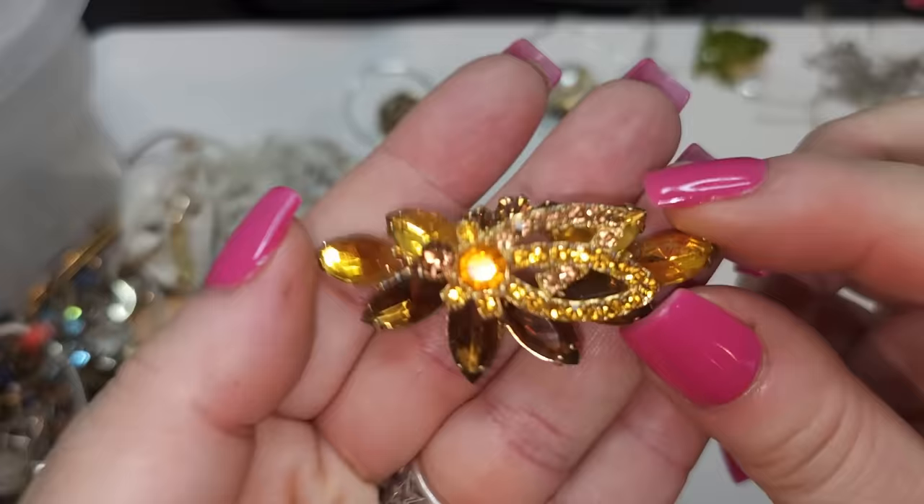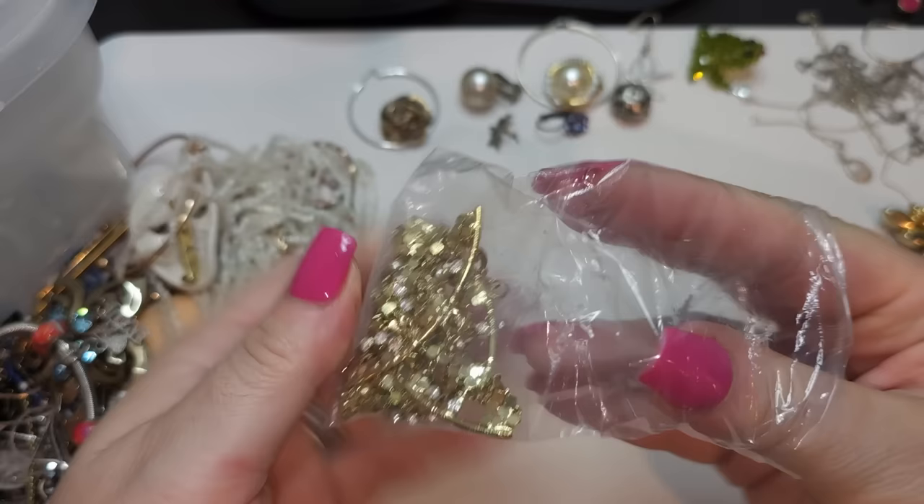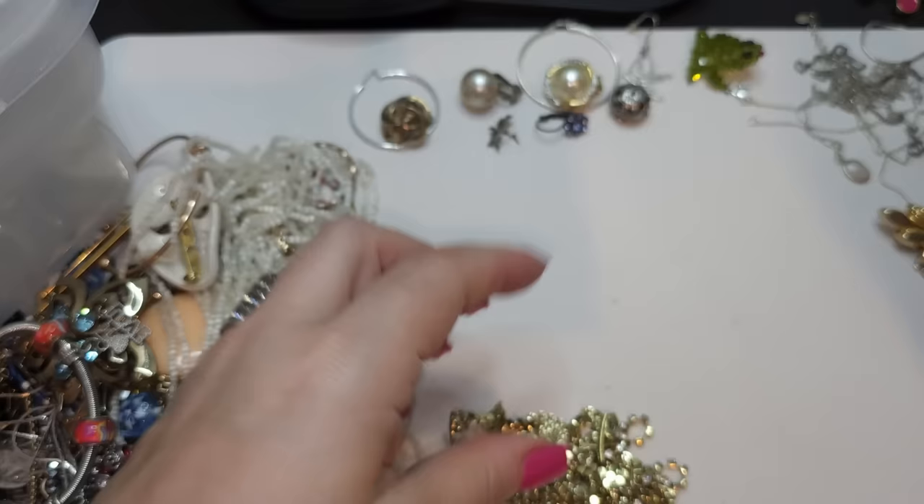Right here we probably have earrings. They are pretty big earrings. Oh wow!